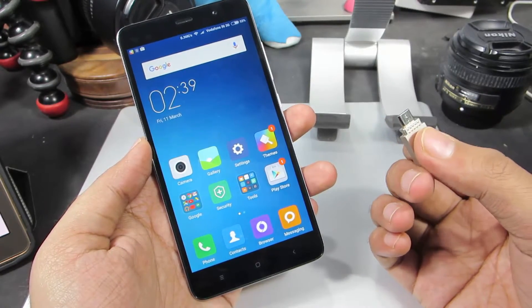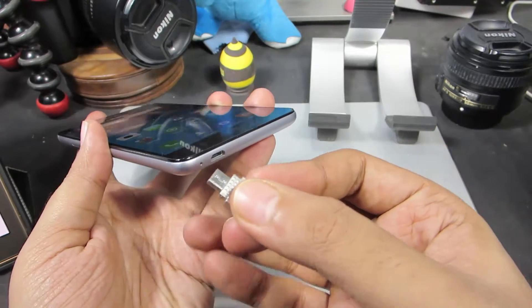I am going to use this Strontium USB 2 OTG pen drive. So let me just insert it into the phone.